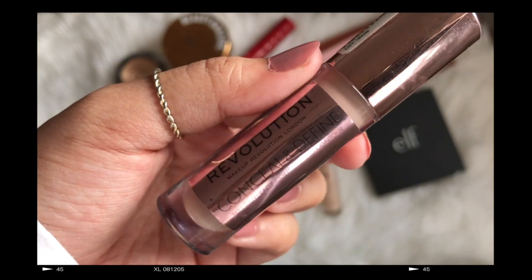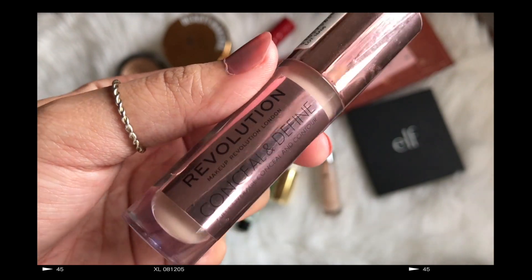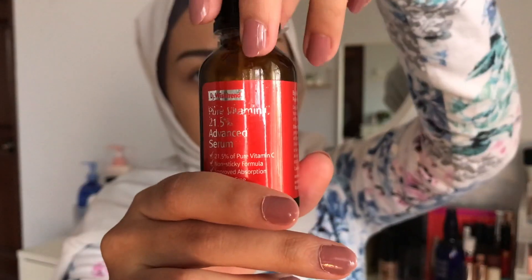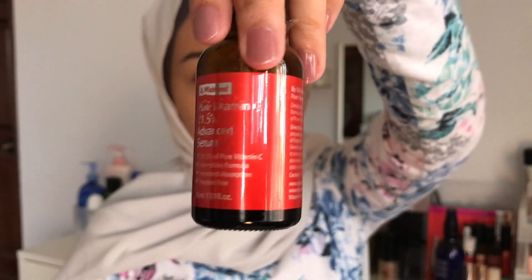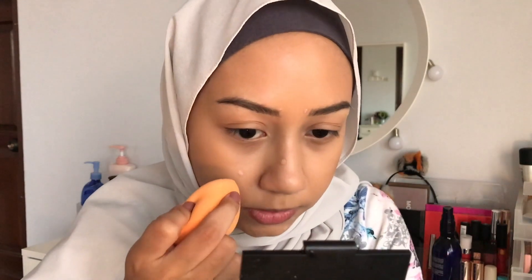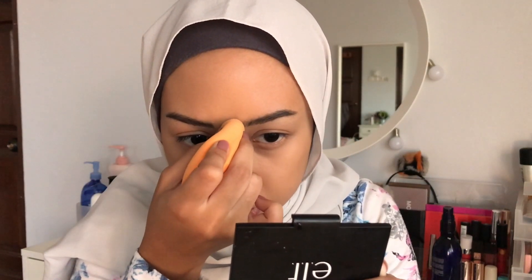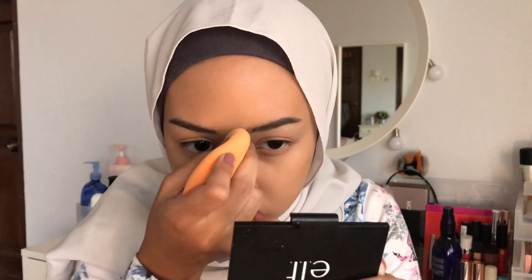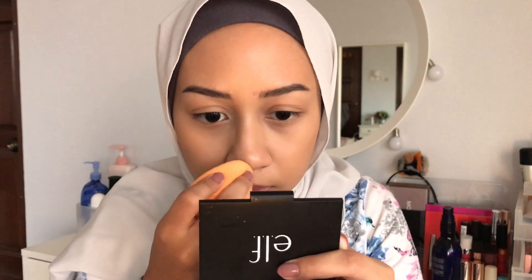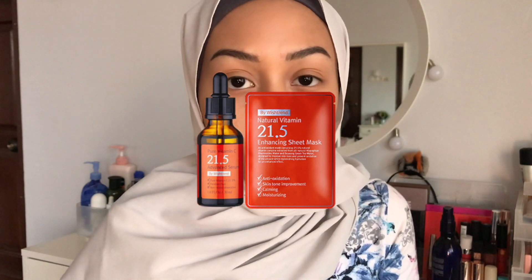My dumbass forgot to apply concealer to my scars, like this one right here. I have a lot of scars — I've had a lot of them over the years, but all of them are gone due to the best vitamin C serum ever. Not sponsored. I wish I was because that stuff is expensive. These are all new scars, obviously — probably in about two months they'll be gone. You can get it from Hermo: it's the Wishtrend Pure Vitamin C Serum C21.5.